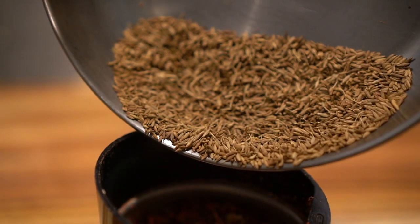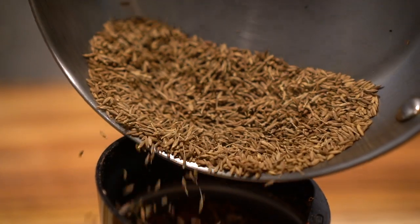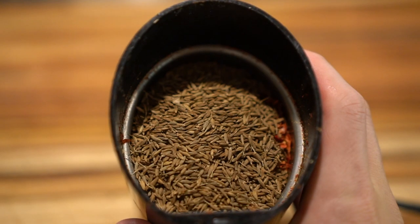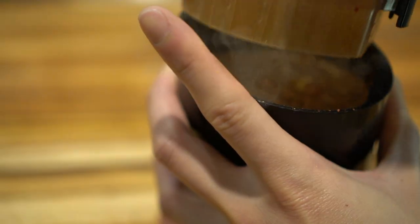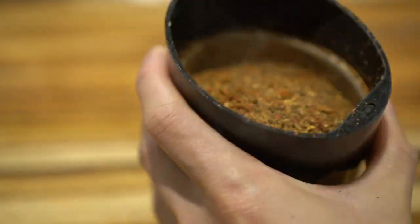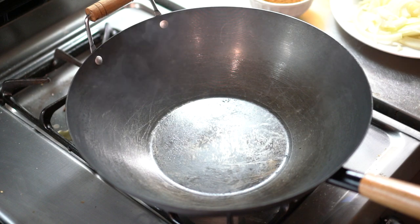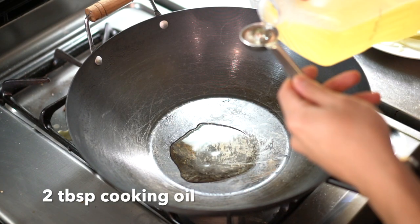First I ground the chili peppers, then I'm gonna grind up some cumin. Oh yeah. And then we're ready. Heat up a wok super hot until it's smoking.